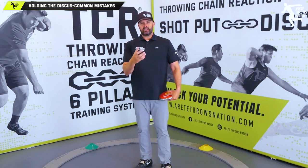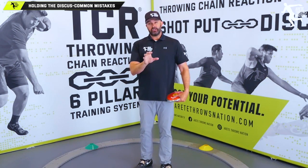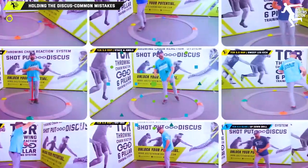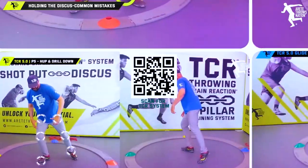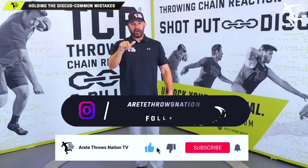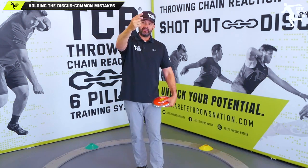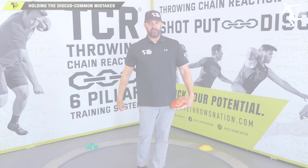This is all the precursor to the Throwing Chain Reaction. What we covered today: basic terminology, and pillars five and six — those two pillars make up the power position and establish the right foundation. We try to provide quality information to put you on the right track. Click the link in the description for more information, hit the like button, comment below on anything you'd like to see, and we'll see you on the next video covering the next phase of coaching beginning throwers.